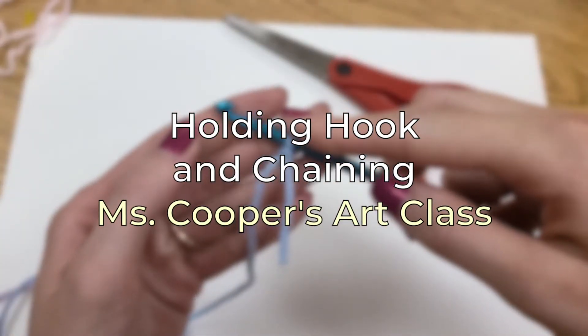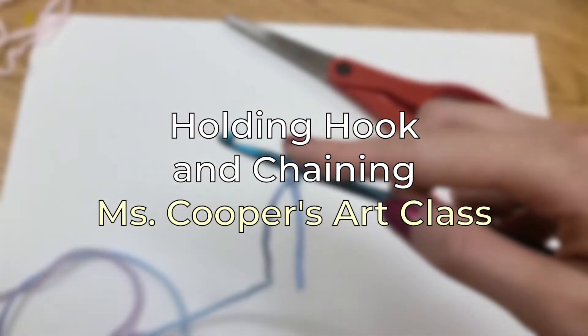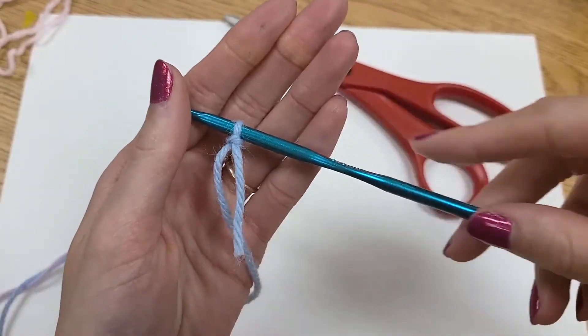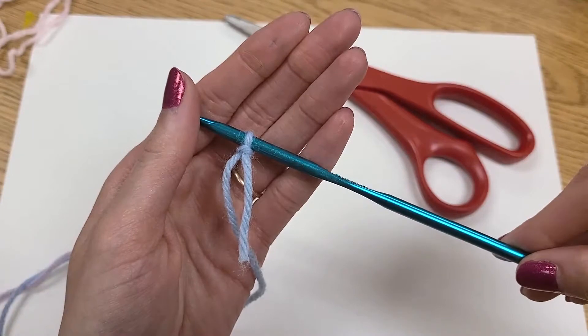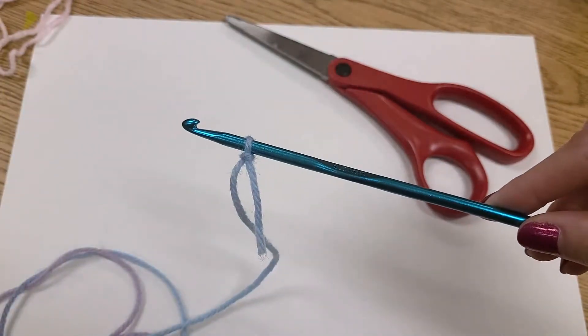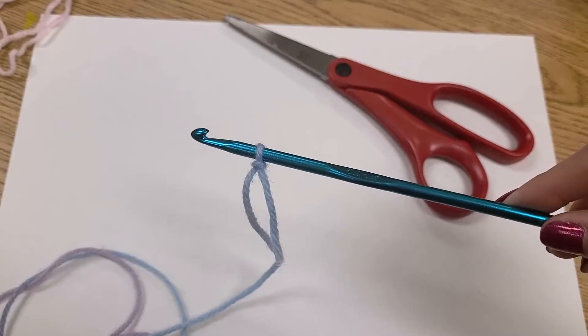Hi friends, welcome to Ms. Cooper's art class. Today I'm going to talk about how to hold your crochet hook. I'm going to show you a couple different ways to hold your project to find one that you think is the most successful for you.